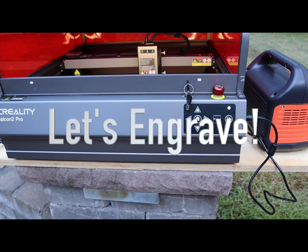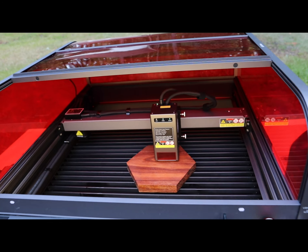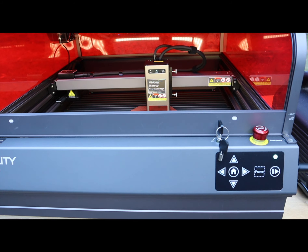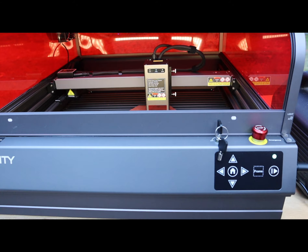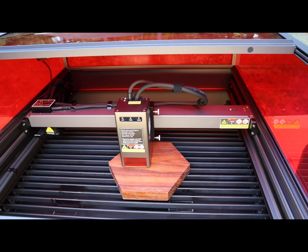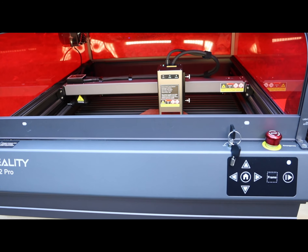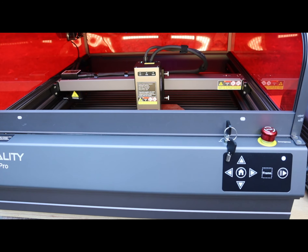I only get one shot at this, so if I say or do anything stupid you'll have to live with it. I have a tray that I made on my CNC machine and I have it positioned where I want it. I'm going to hit the frame button. I have the TF card inserted and I'm going to hit the frame button. I'm happy with the placement of the item, so now I'm going to hit the start button.